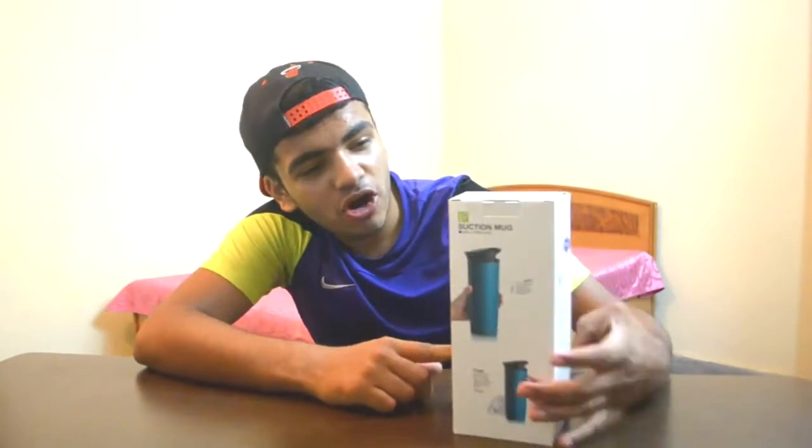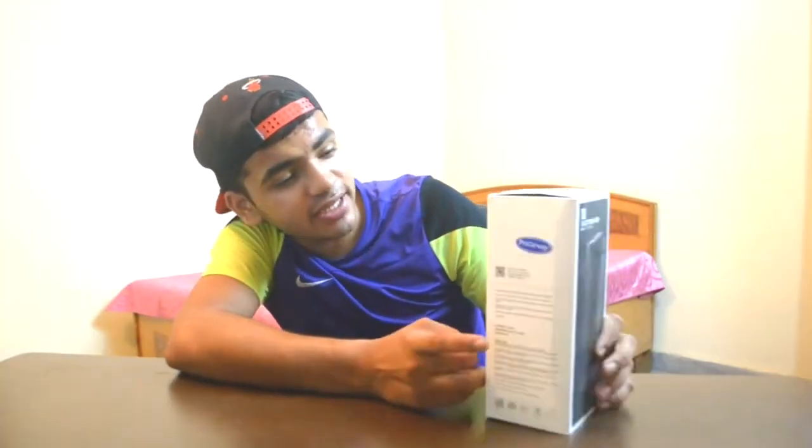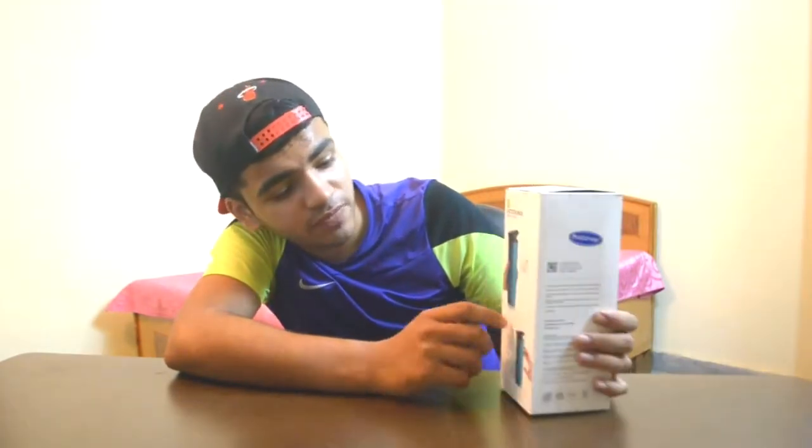Let me quickly unbox it and show you guys. This thing is not very costly — it goes for 700 rupees. On one side we have all the suction mug and spill-free mug labeling. On the other side we have all the details and the FC code. And on this side there are two photos of the cup.